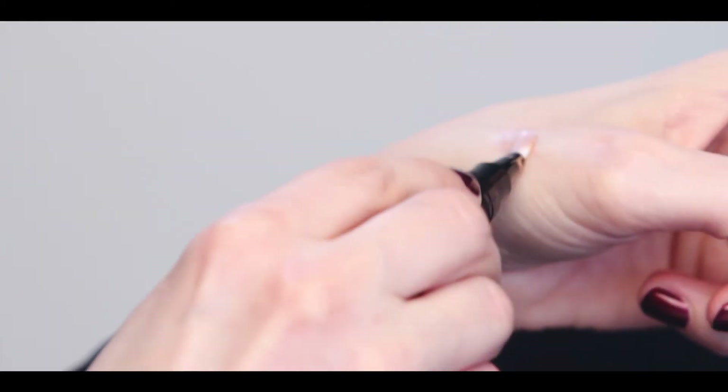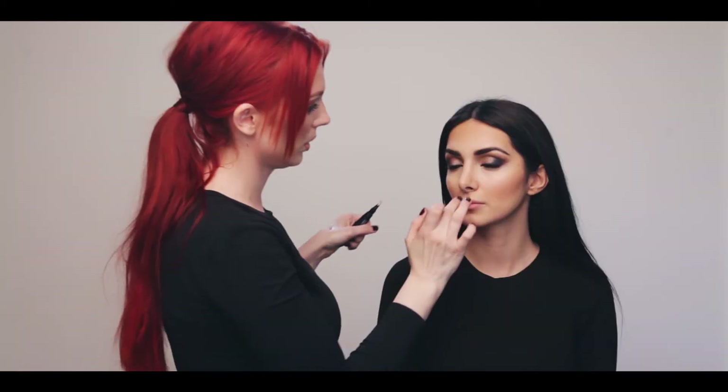To get Kim's flawless red carpet highlight, apply the glow across the nose, Cupid's bow, and concentrate a generous amount on the top of the cheekbones.